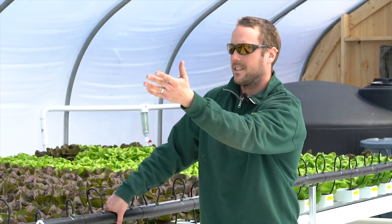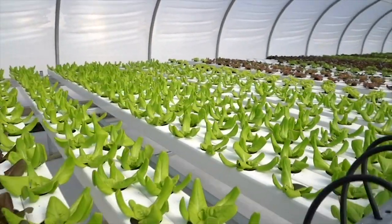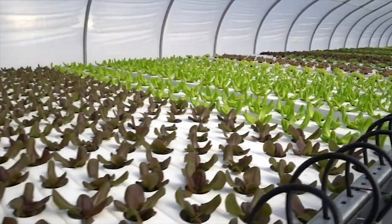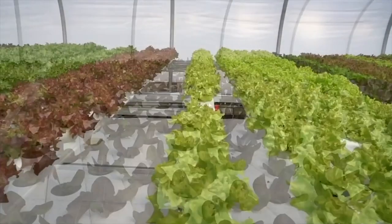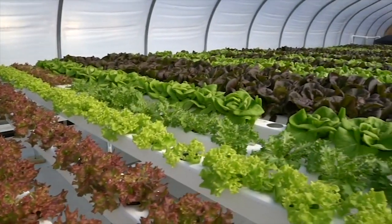The lettuce starts at the beginning of the system up at the front of the house, and as it works its way down to this side of the house that I'm standing on, that's the side where it'll be harvested out of.